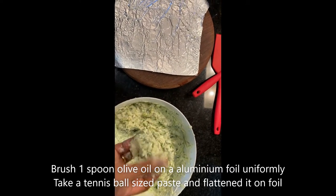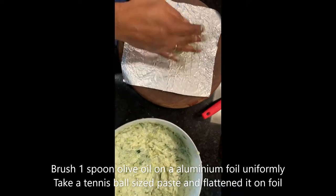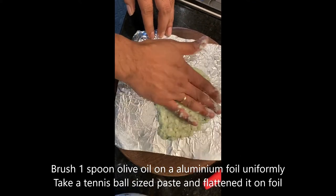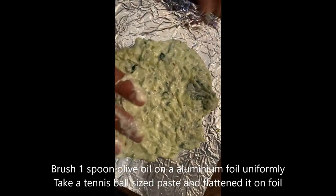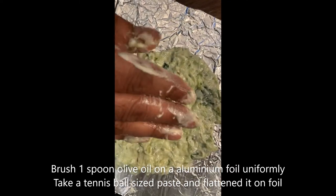Mix really well because of the cucumber — it has extra moisture. You can see this is on top of the foil. You can spread a little bit of oil on top as well.